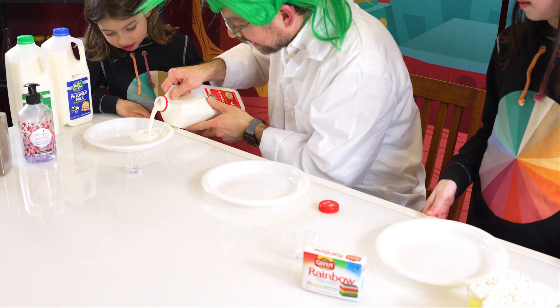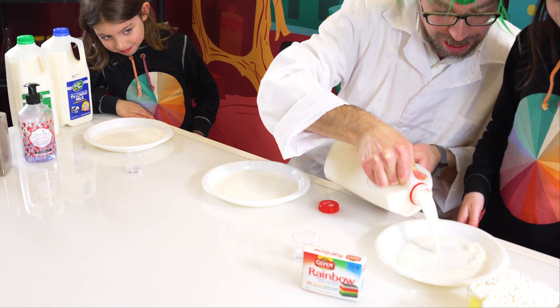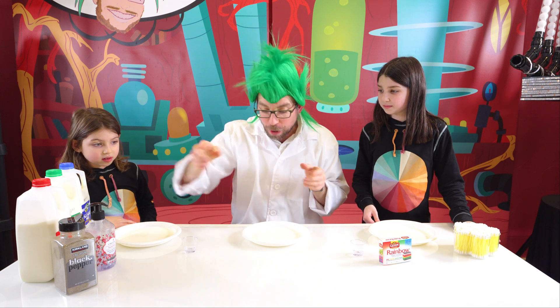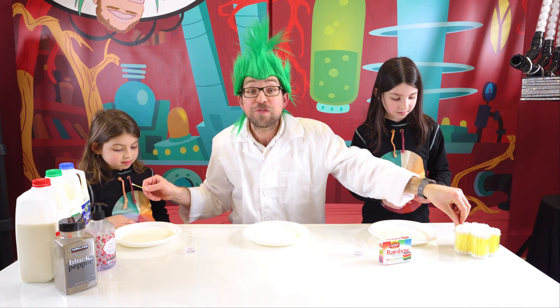Should we take the milk and put food coloring inside? Watch what we're going to do — this is something you can do at home. All you're going to need is some red milk, soap, a plate, and a little Q-tip with food coloring.